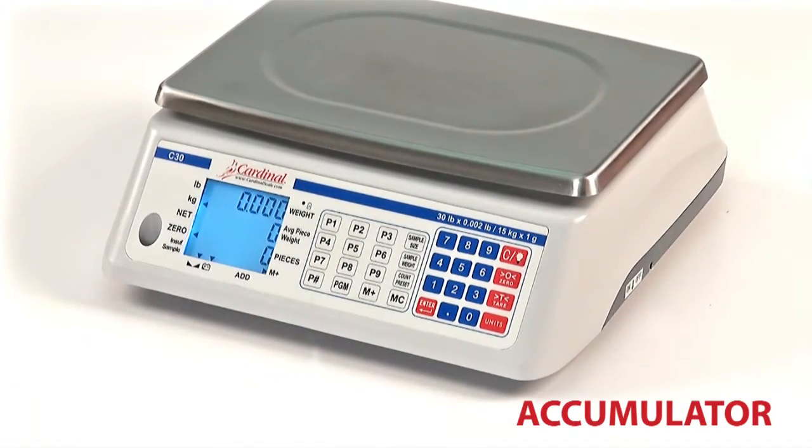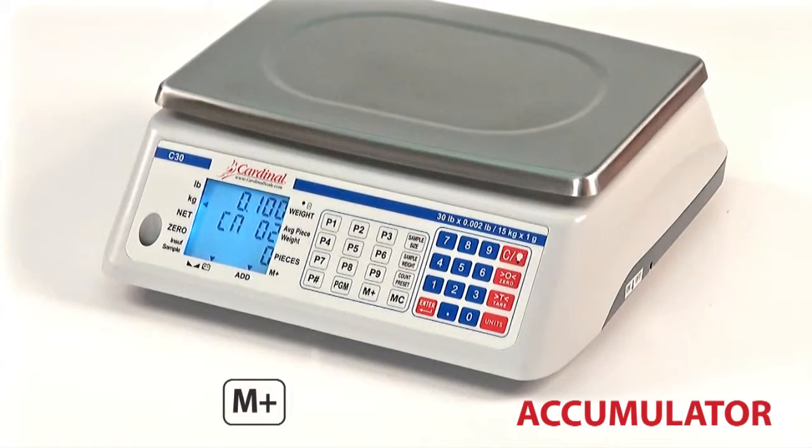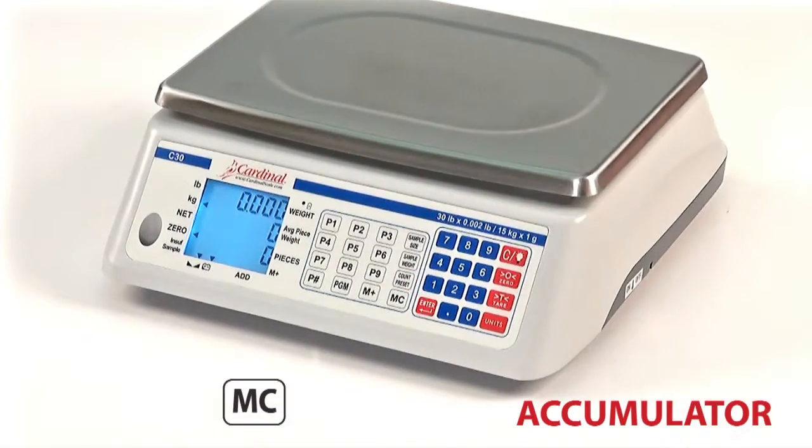To view the total accumulated weight, press the M plus key while the scale is displaying a zero weight. To reset the accumulator to zero, simply press the MC key.